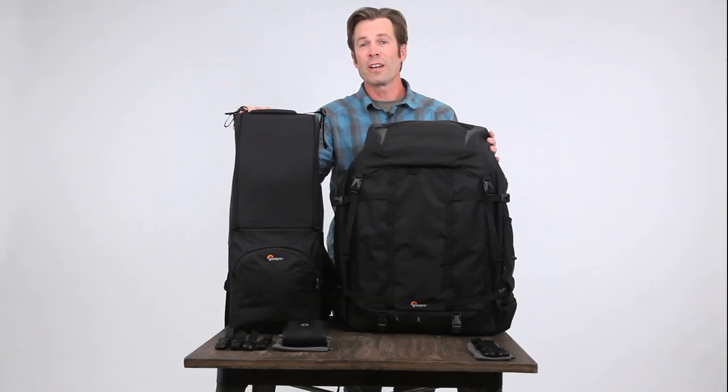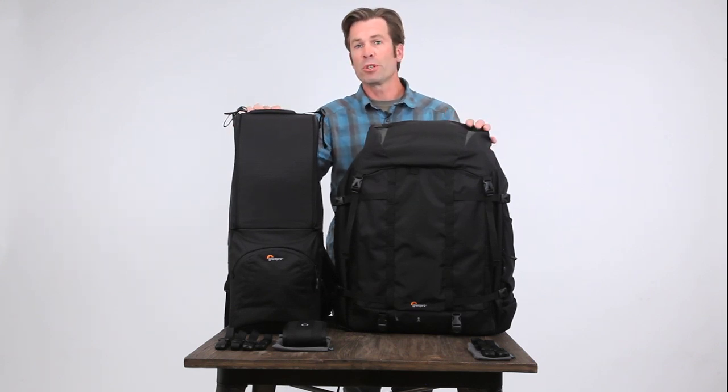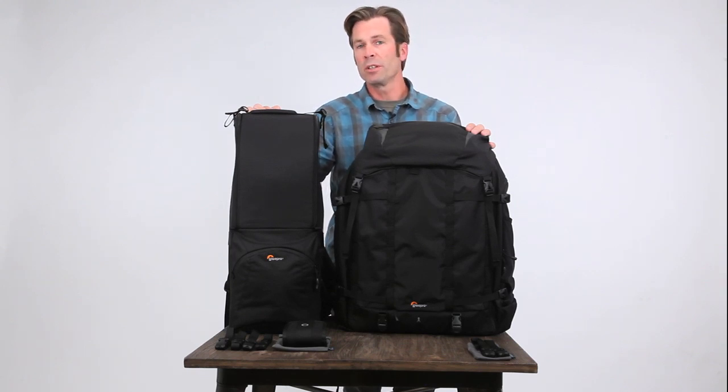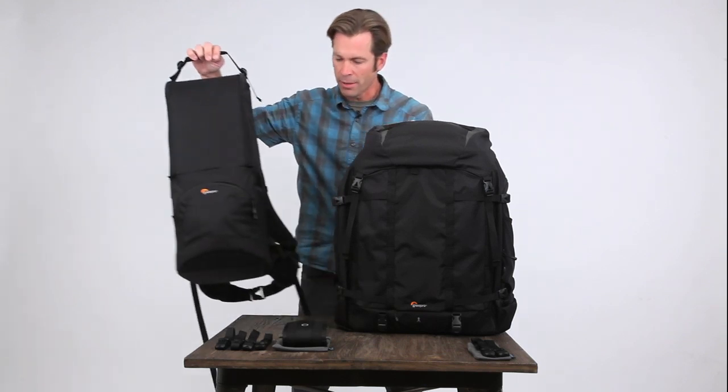We're going to take a close look at our new Trekkers, the Lens Trekkers 600 and the Pro Trekkers 650. The Trekkers family has been in the Lowepro lineup for over 20 years and has been trusted by professional photographers all over the world to carry big comfort and big glass. So that's exactly what we looked at when we updated this generation — the comfort and the organization to carry all that stuff around the world. We'll take a look at the Pro Trekkers first and then get into the Lens Trekkers.